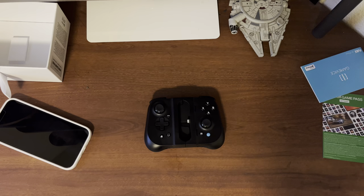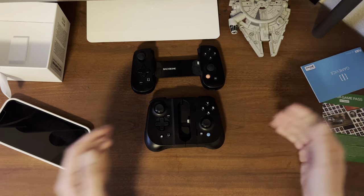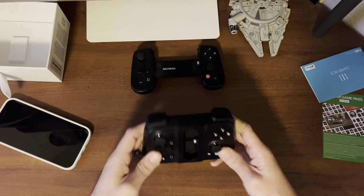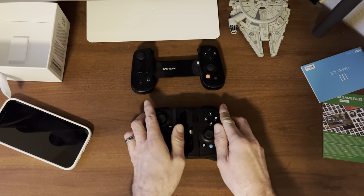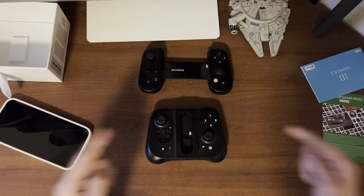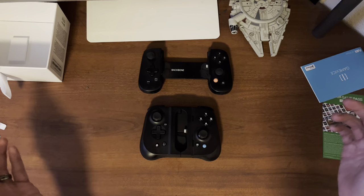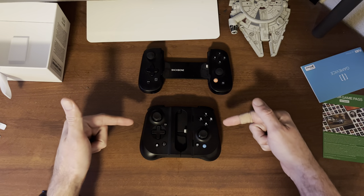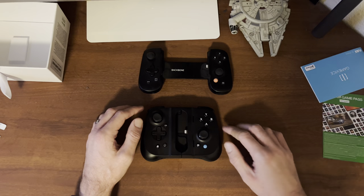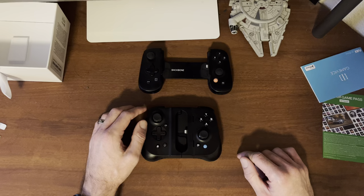So let me know down in the comments — do you have a Gamevice Flex, a Backbone One, or a Razer Kishi? And which style do you prefer: the open-and-place design or the telescopic snap-on design? For me personally, the game changer is being able to keep my case on my phone, so my recommendation is to go with the Gamevice Flex. Don't forget to subscribe if you want to catch more videos like this in the future — this has been James of Bullseye Tech, catch you guys next time, have a good one.